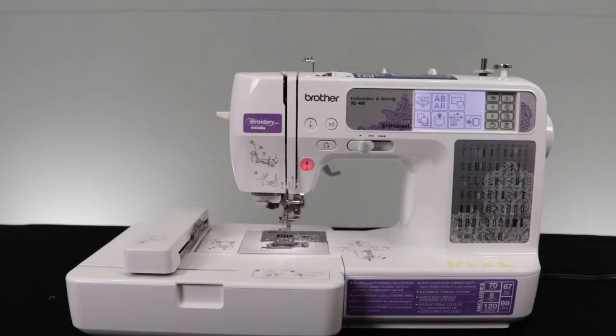Here we have our embroidery machine already in the correct mode. Since we will be making a custom patch, I will be having it in two colors — one for the patch outline and one for the letters.